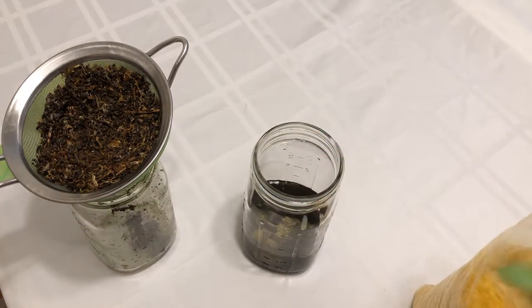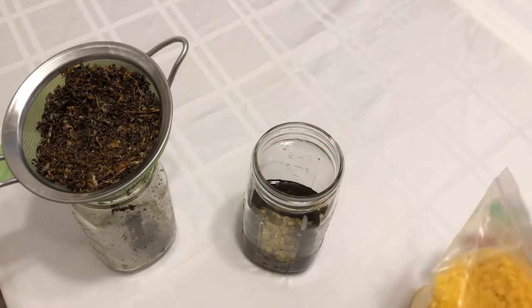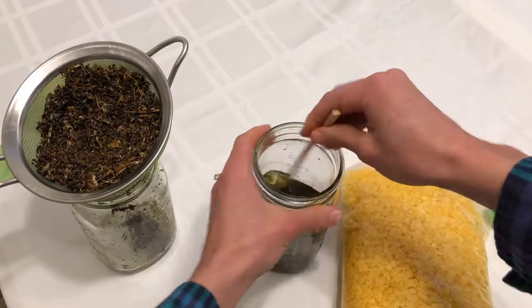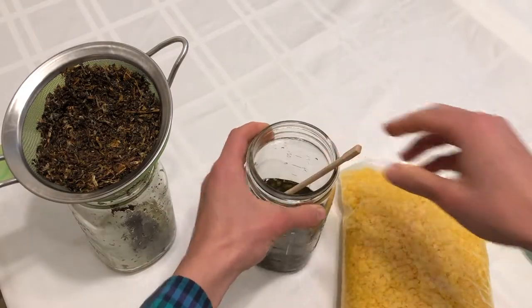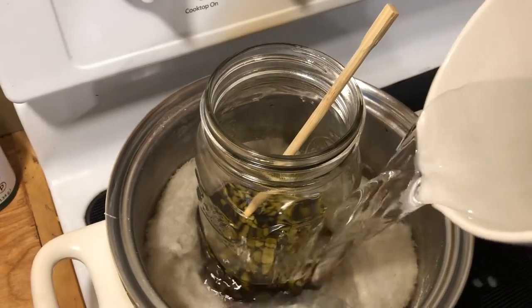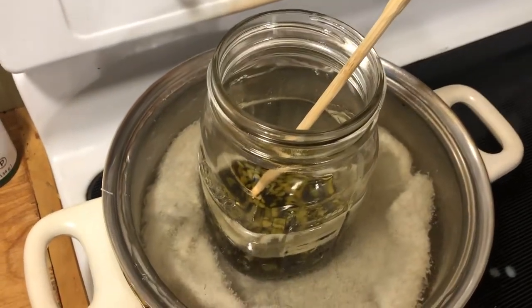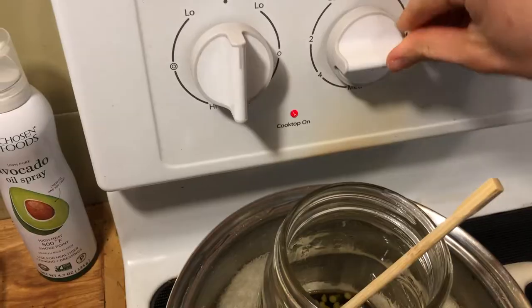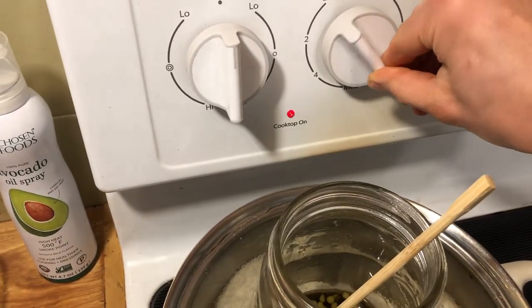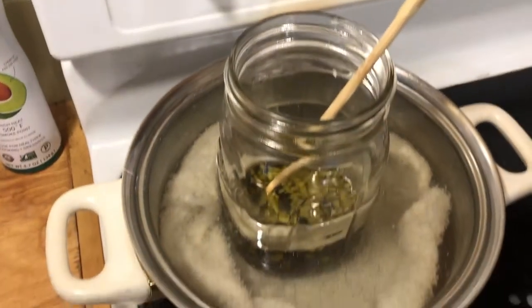The next thing I'm going to do is add my beeswax. I'll give it a stir so it starts to get incorporated, and then I'm going to return that to the hot water bath or double boiler so that the beeswax can melt and become fully incorporated with the tallow. The beeswax just helps it to be a bit of a thicker, stiffer consistency, which is really nice for a salve.